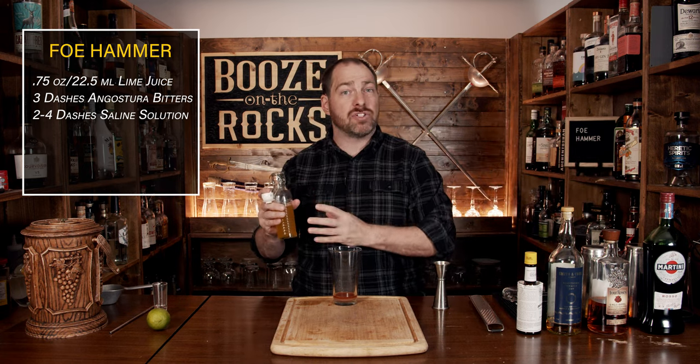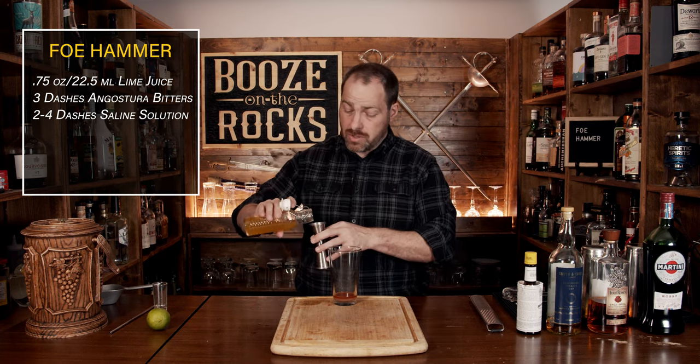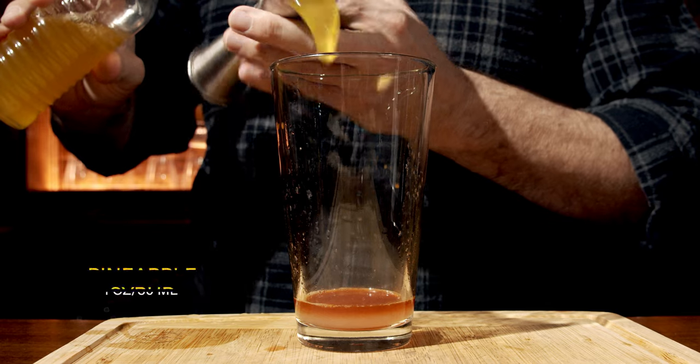Our next ingredient is a homemade pineapple syrup. This is just pineapple juice and sugar in equal parts, and you cook it up until it's slightly clear. We're going to use a total of one ounce or 30 milliliters.